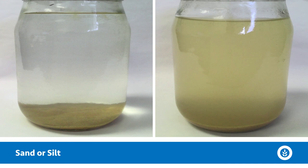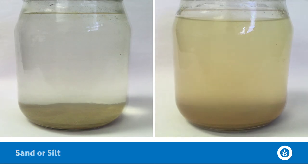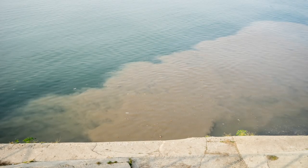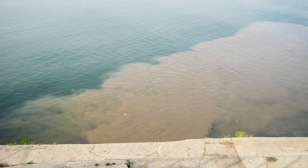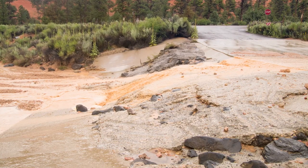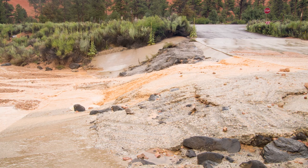If everything has settled to the bottom and it's more of a lighter, whitish color, it's likely sand or silt that could be the culprit of those clarity issues. If it's a more darkish reddish-brown or even gray in color, it could be clay suspended in the water column. In either case, look around the pond for potential sources washing in and consider erosion control strategies if those sediments are the culprit of your water quality or clarity concerns.